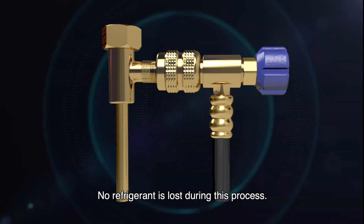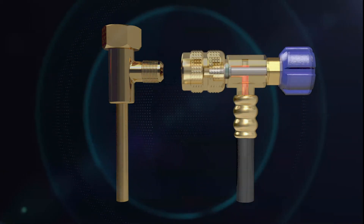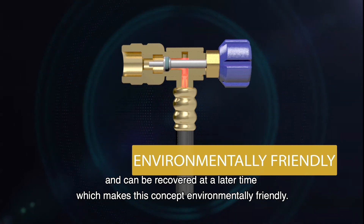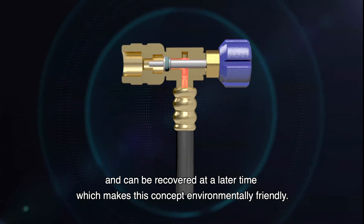No refrigerant is lost during this process. The refrigerant inside the hose will remain sealed and can be recovered at a later time, which makes this concept environmentally friendly.